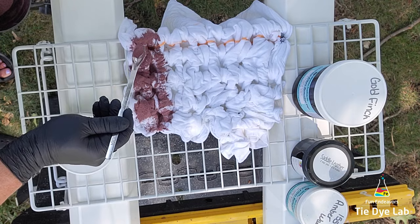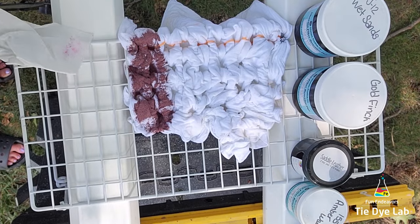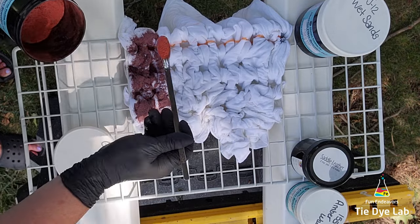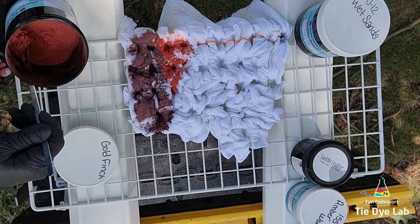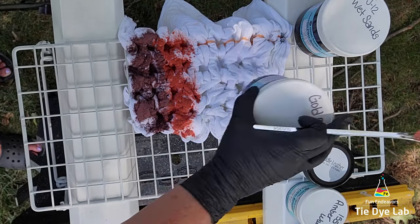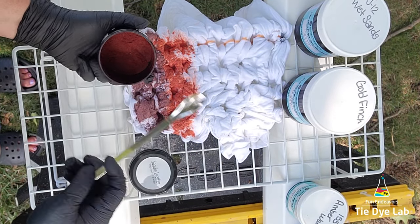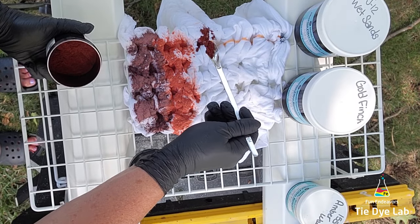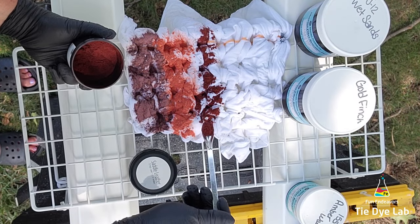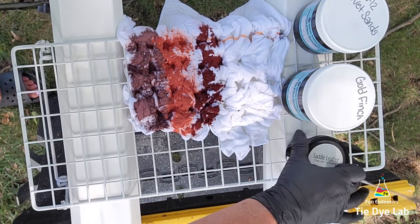I'm going to apply the dye in stripes on the shirt, starting with Wet Sands from Dharma Trading Company. After Wet Sands, I'm going to use Gold Finch from Dharma. Both Wet Sands and Gold Finch are special order colors — you can still purchase those from Dharma, but you have to purchase them in large quantities. However, there's a group on Facebook called Tie Dye Supplies Marketplace that sells the special order colors, and I've placed a link down below in the description for that Facebook page.